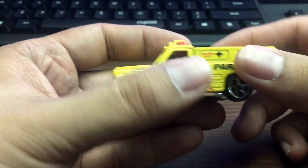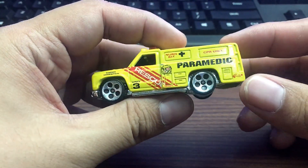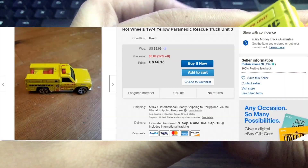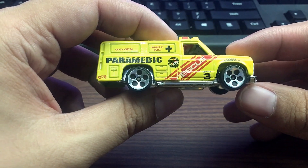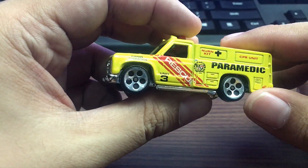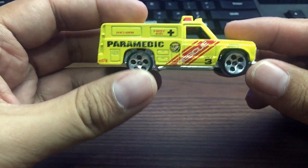Looking at Google, it says Hot Wheels 1974 Yellow Paramedic Rescue Truck Unit 3. It is posted by the seller Brickhouse78, so check that one out. Pretty cool casting.